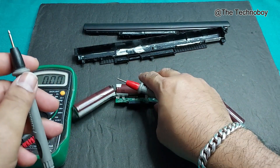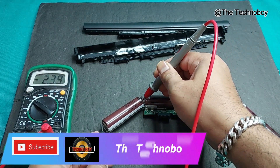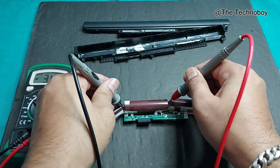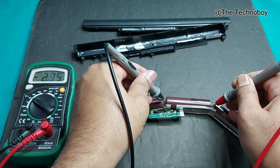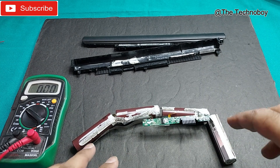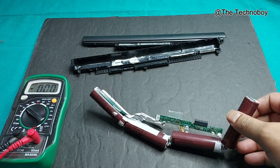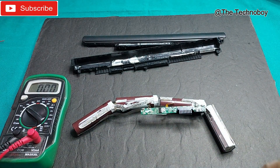Let's check the voltage. Very less voltage on that one. This one's a bit okay. So three of them are quite okay, but one had very low voltage.